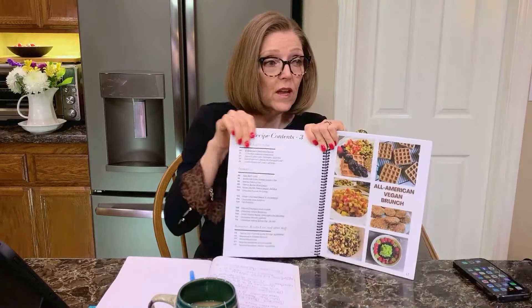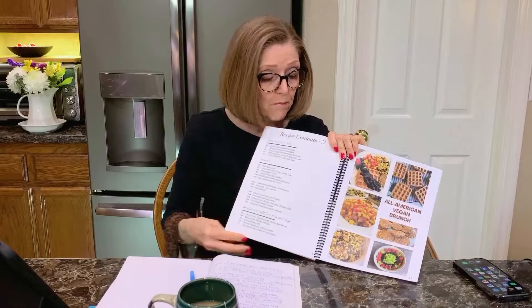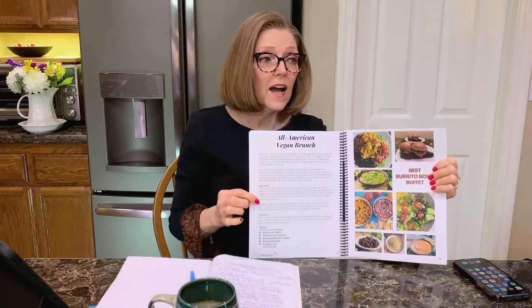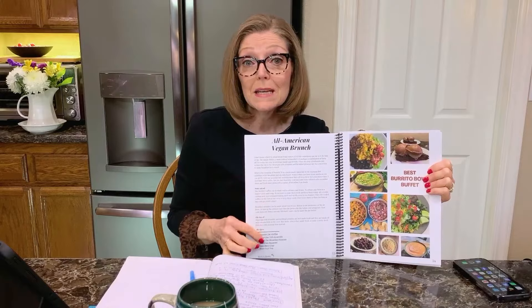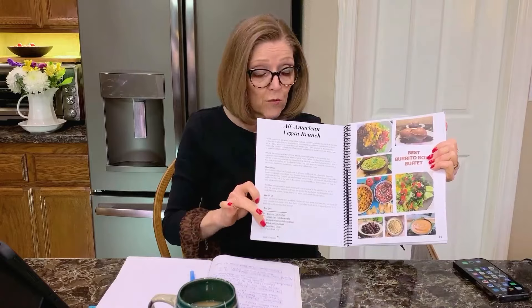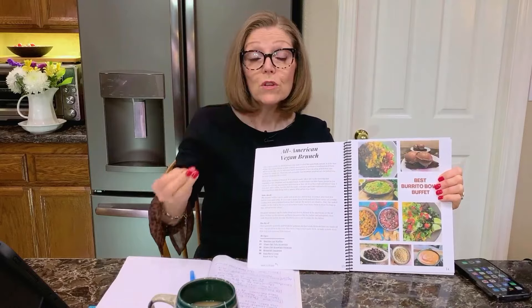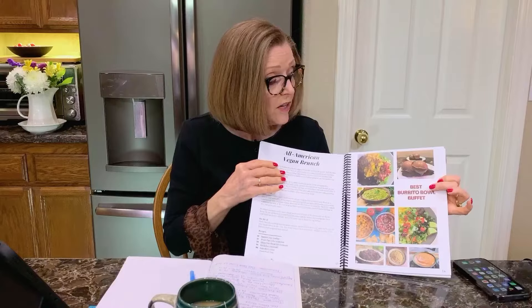It's 117 pages. Here is the Vegan Brunch menu — these are the pictures showing you the content for that meal. I give you a guide on what you can make ahead of time, what you can make and freeze, what you can make the day before, and what you can do the day of. The more you can do in advance, the less stressful it is on the day.